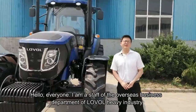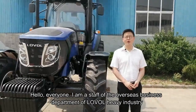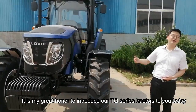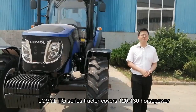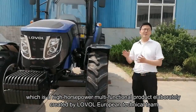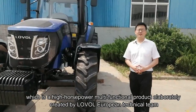Hello everyone. My name is Hamid. I am a staff of the overseas department of Lowell Heavy Industry. It is my great honor to introduce our TQ series tractor to you. The Lowell TQ series tractor covers 120 to 130 HP, which is a high-HP multifunction product elaborated and created by the Lowell European Technology team.